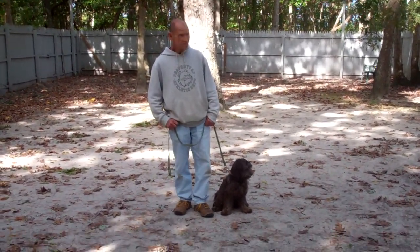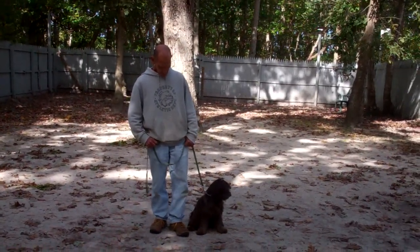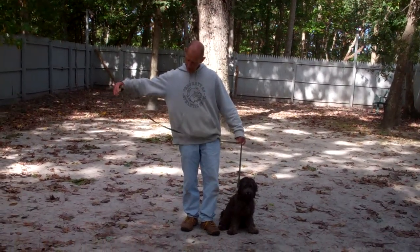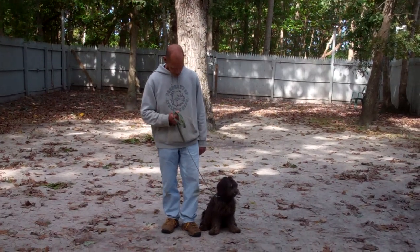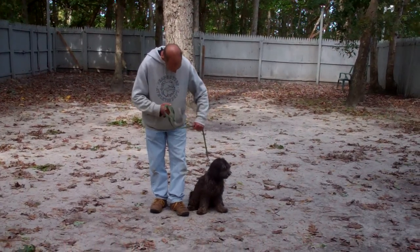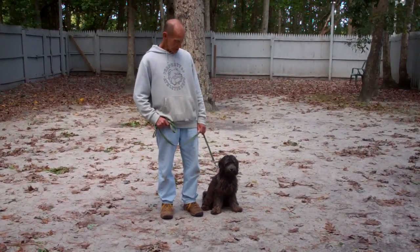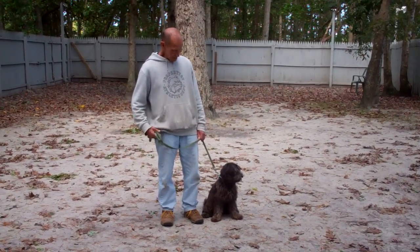Good afternoon and welcome to Norris Dog Training Company. We're here today with Disco and Fred, and what we're going to be demonstrating is Disco's ability to do his formal obedience commands. We're going to take a moment to introduce the training equipment. Fred has a six-foot web training leash, keeping the bulk in his right hand, leaving his left hand free to give Disco a correction if needed. You can see that Disco is seated nicely to Fred's left. The first exercise we're going to demonstrate is heeling.